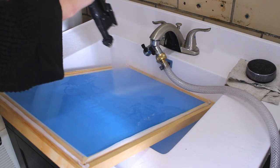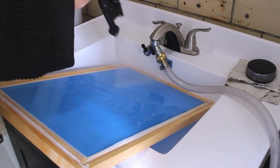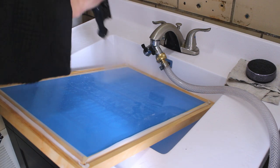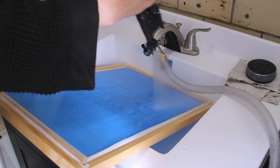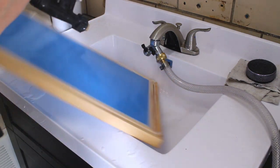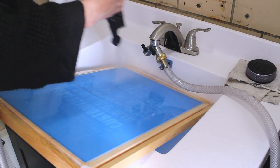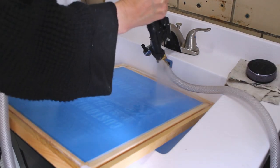The two main factors that are going to affect the speed of your washout are your artwork and your water pressure. As you can see, I am using our trigger jet nozzle that we sell on our website, hooked up to a normal bathroom sink. The trigger jet nozzle increases the pressure of the water and gives it a nice flat spray that I can move easily across my image, giving me a consistent washout.